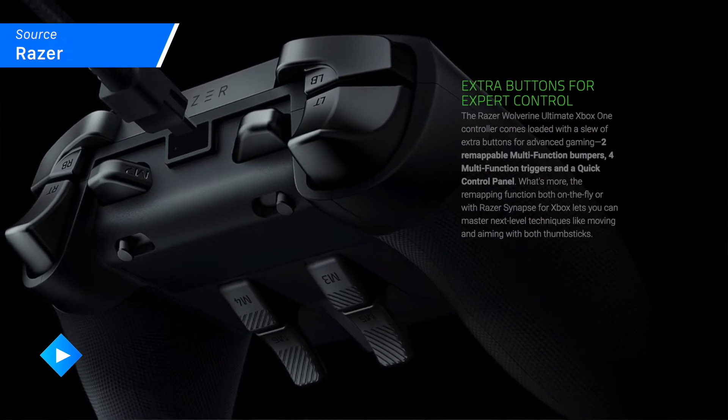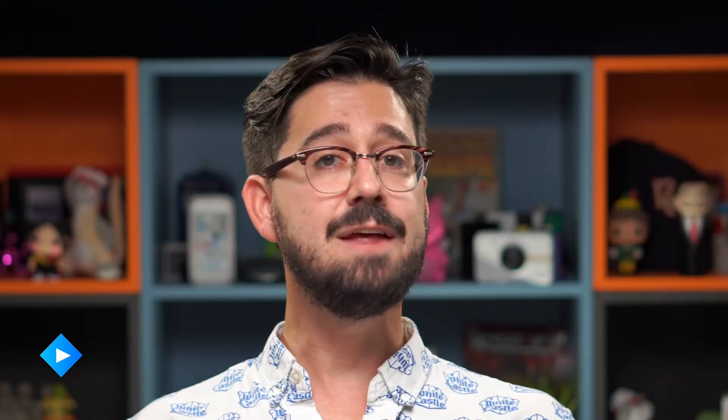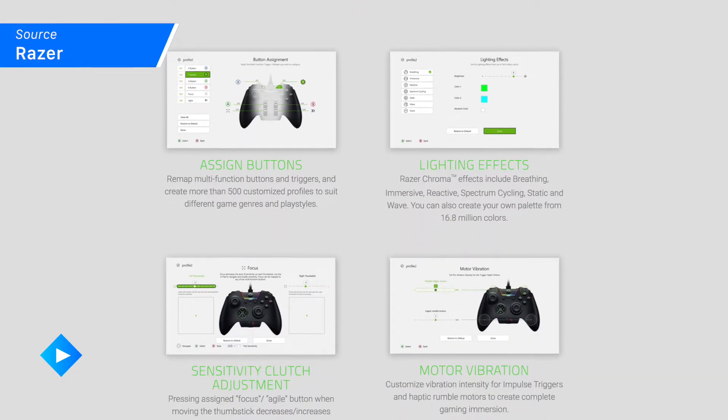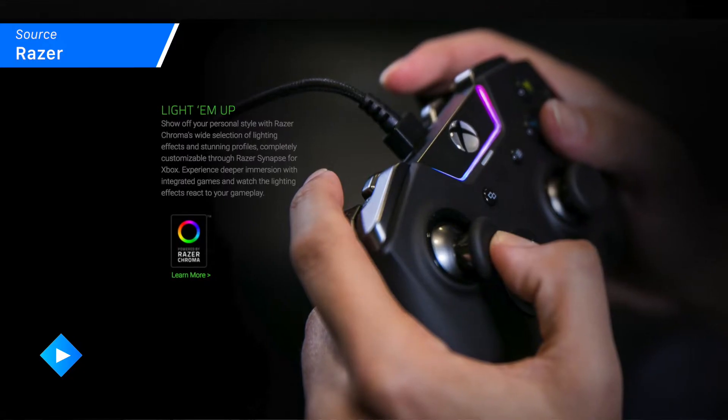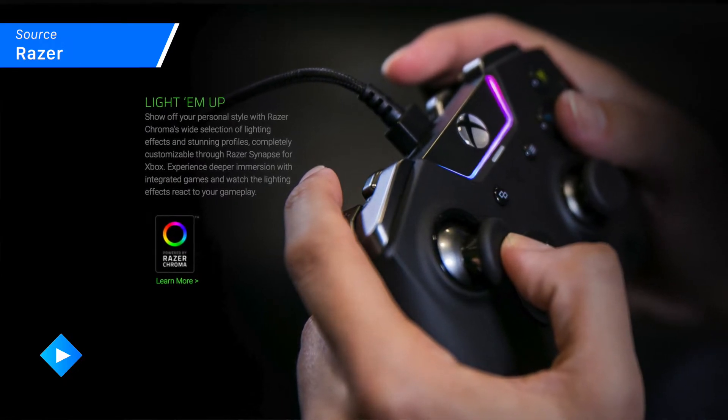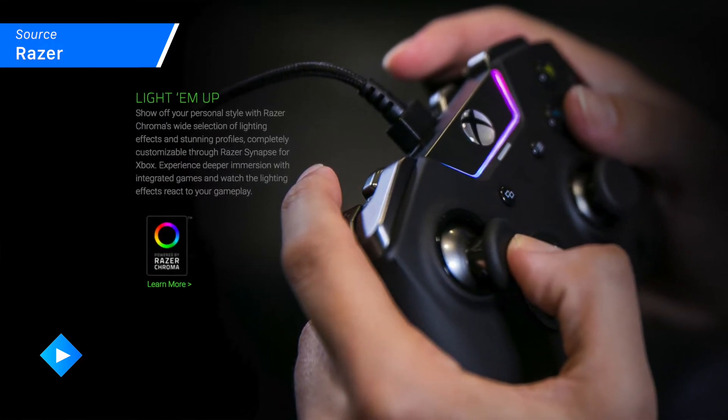It has two remappable multi-function bumpers and four multi-function triggers, and if you thought that wasn't enough, you get a quick control panel as well for even further customization. There's also some pretty sweet Chroma lighting so you can set that to any number of patterns and cycles depending on your desired level of responsiveness, and really customize the color to your desires.